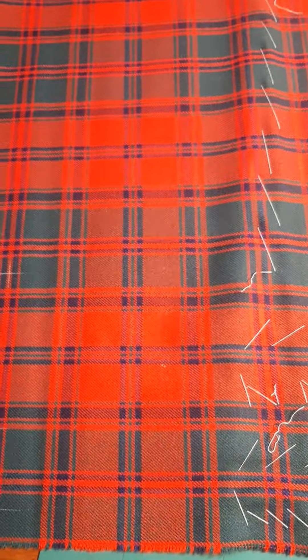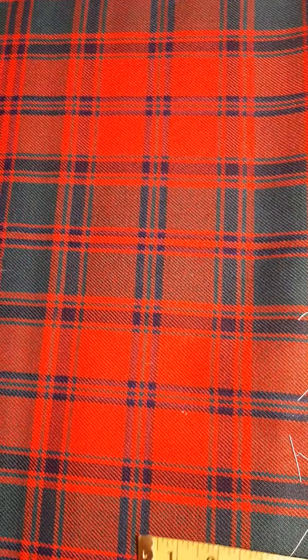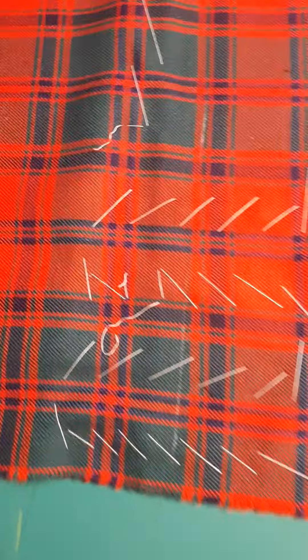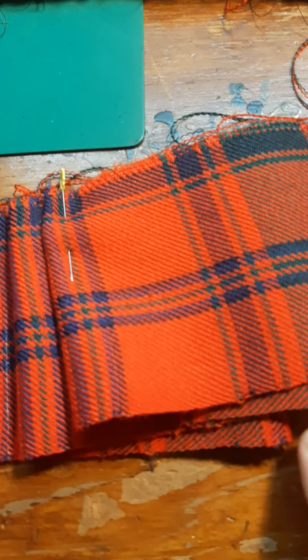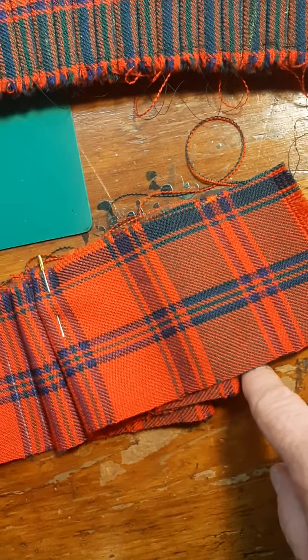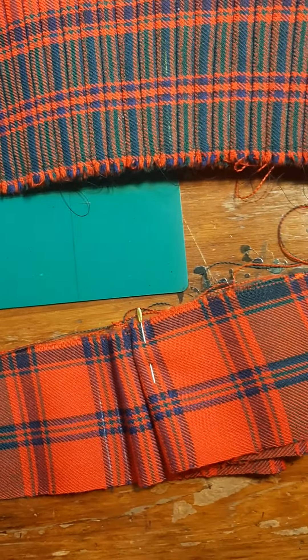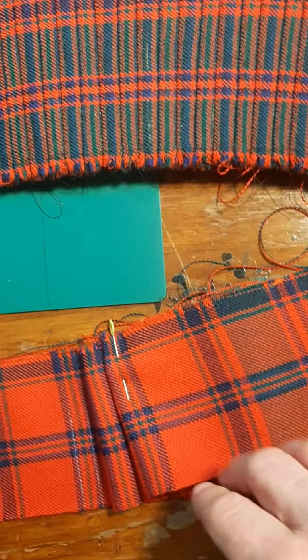So I decided to pleat to the stripe, but the problem as I examine the cloth is that the size of the set is close to nine inches — nine and a half inches. When you're pleating to the stripe with something like that, if the pleats are too deep — in this case four and a quarter inches each — you run the risk of getting a sawtooth effect along the bottom because the kilt is radiused as the person wears it, and we want to avoid that at all costs.